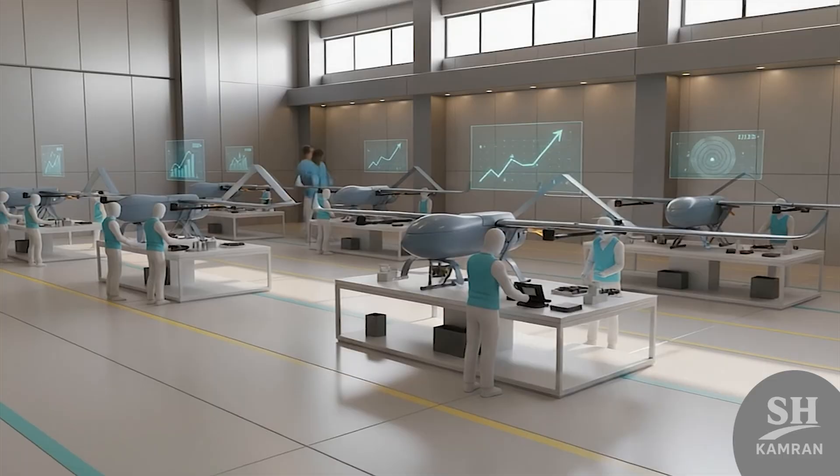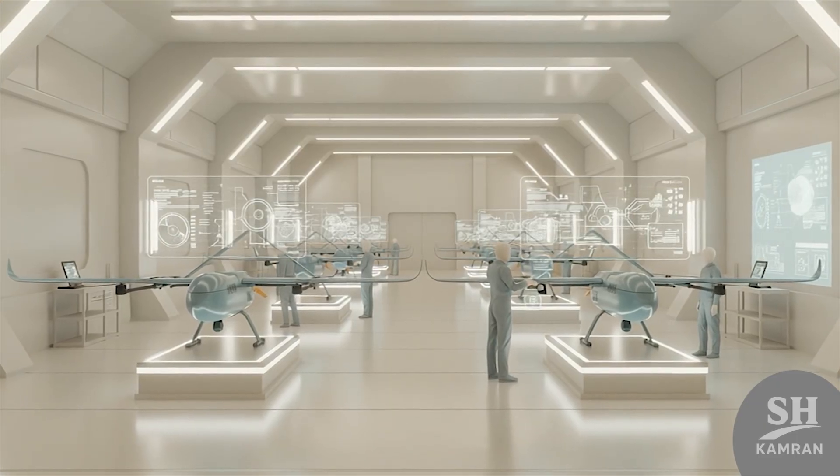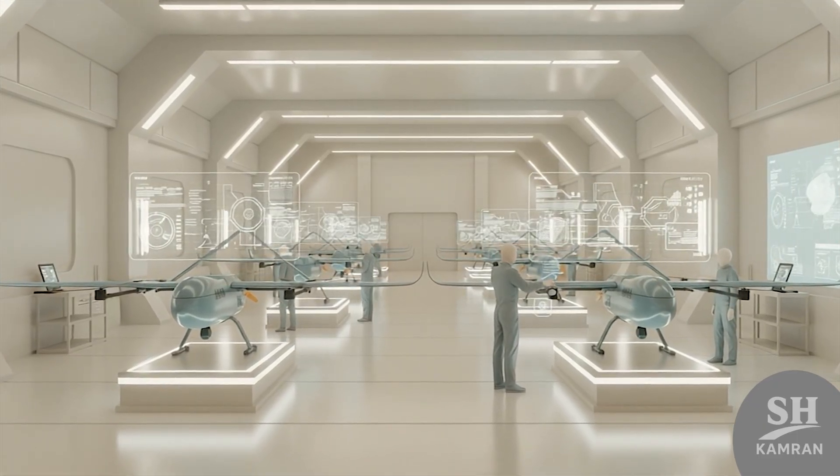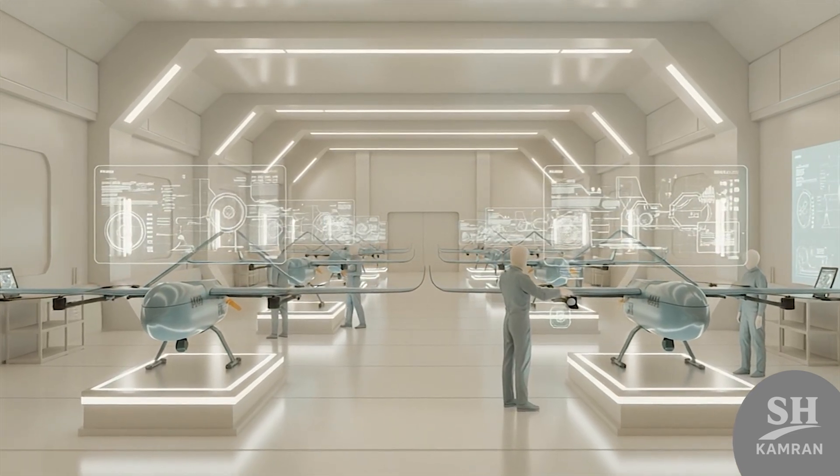The future of HOMA depends on scaling, software, and sensor evolution. If Iran mass-produces it, surveillance coverage will multiply rapidly. Enhanced optics and satellite links could triple its operational depth, and each improvement adds power to Iran's modern drone network expansion.